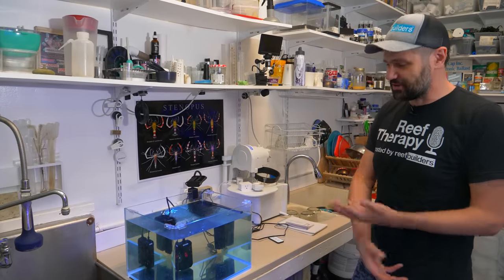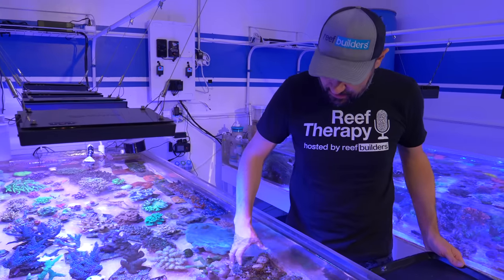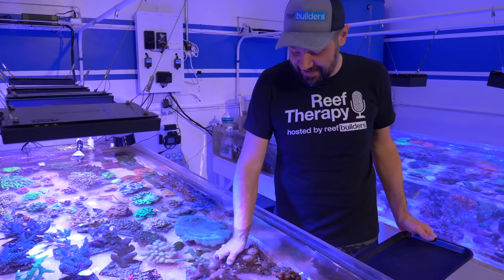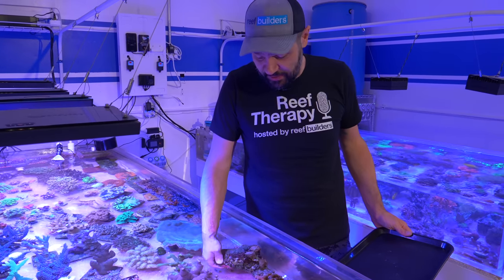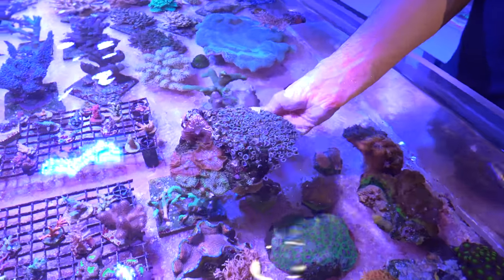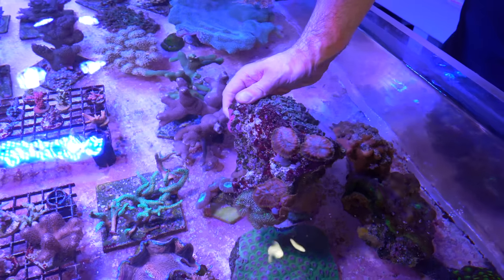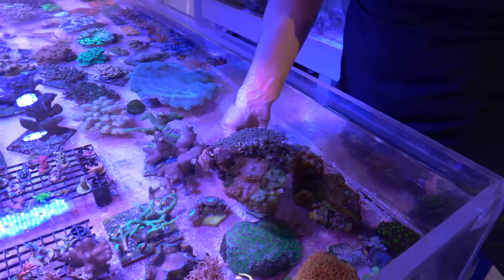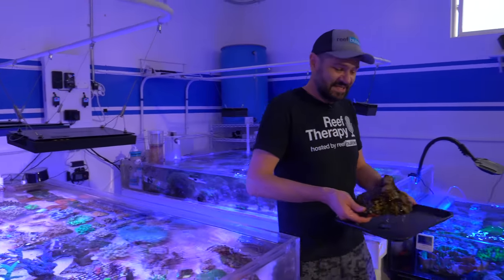Now we've got all the gear running — it's time for one of the easiest parts: just grab that rock, plop it in, and see how it looks. It's actually super satisfying to finally give this thing a home — not necessarily forever, but a place where this entire rock can be appreciated, with all the pallies and rhodactis on display.